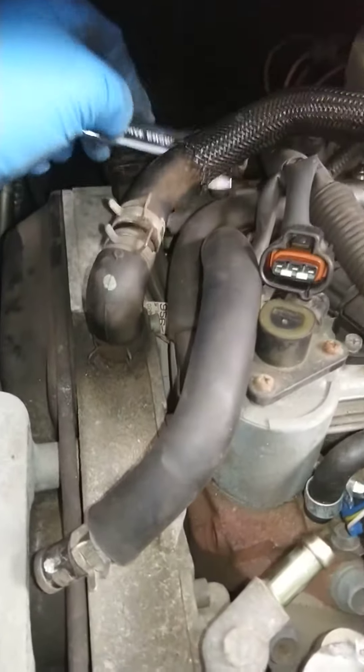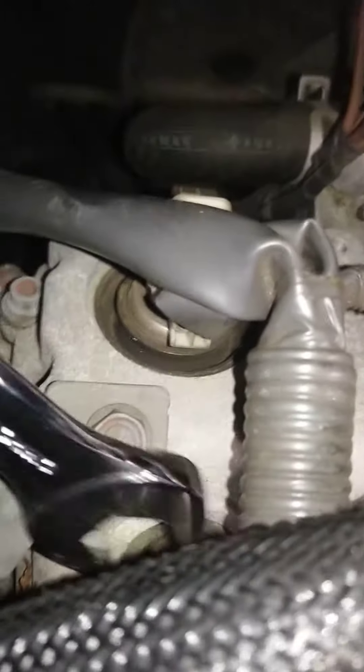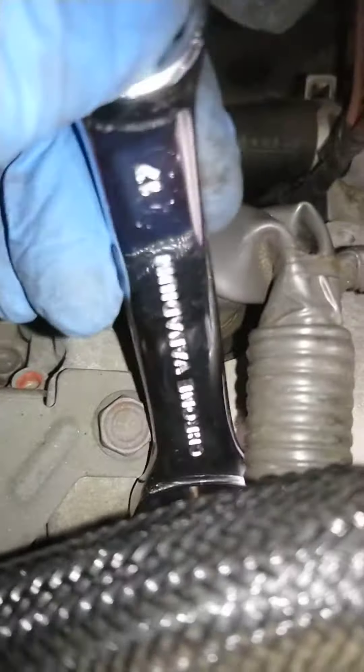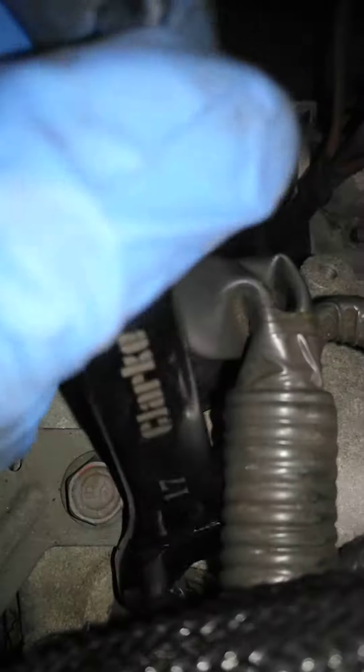You need to get underneath those pipes at the back there, like so. This first one at the back is fiddly, so I started with that one first in order to make some headway. Then you just move along at the back.